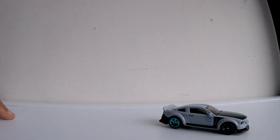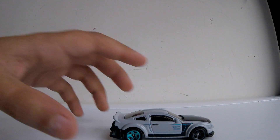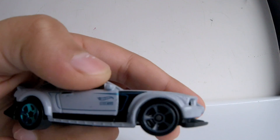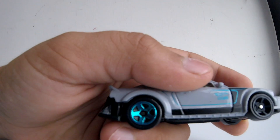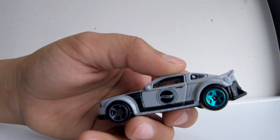This car has two different wheel styles: one is the 5-spoke thin ones with the lights, and this one has thick-line 5-spoke wheels with a blue chrome finish — really nice.